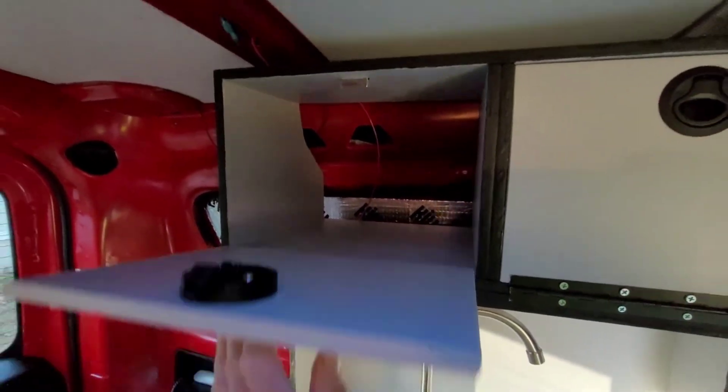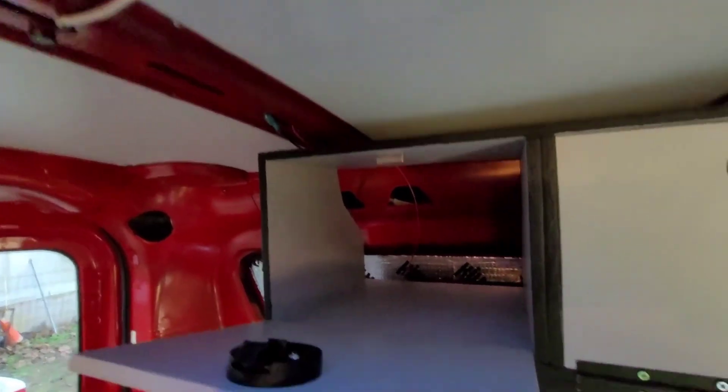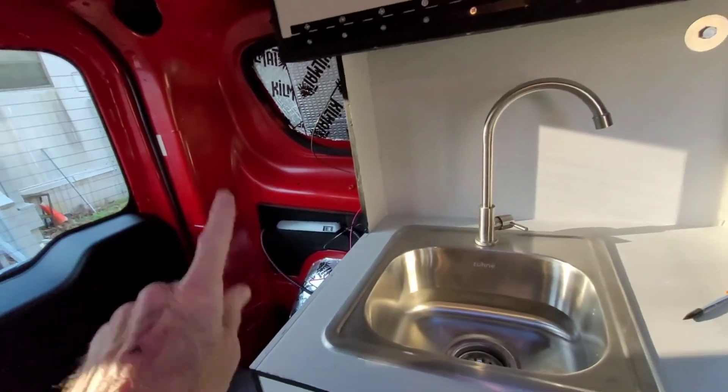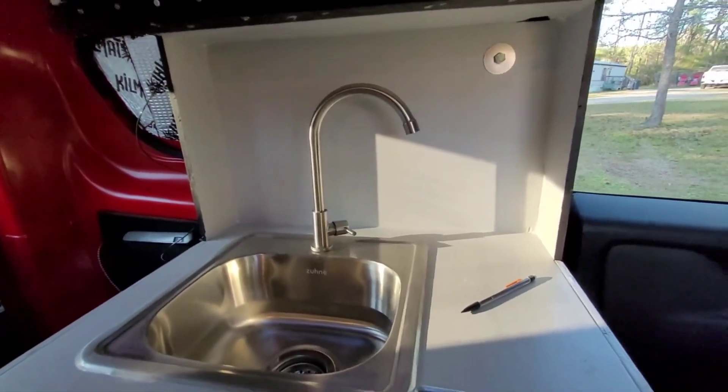Both of those are done. I've got the wiring for the fan prepared, now coming around to where the utility cabinet with the electrical wall is going to be in that area.